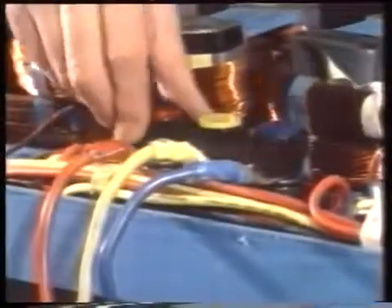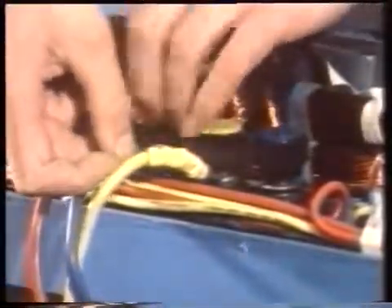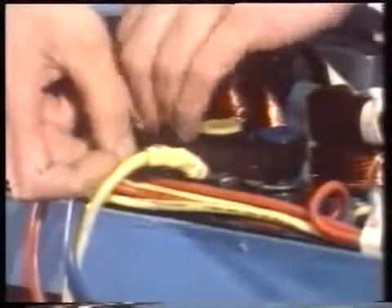I'm going to change over two of the connections to this end of the track so as to make it fire backwards. Let's see what happens to our aluminium plate — switch on.